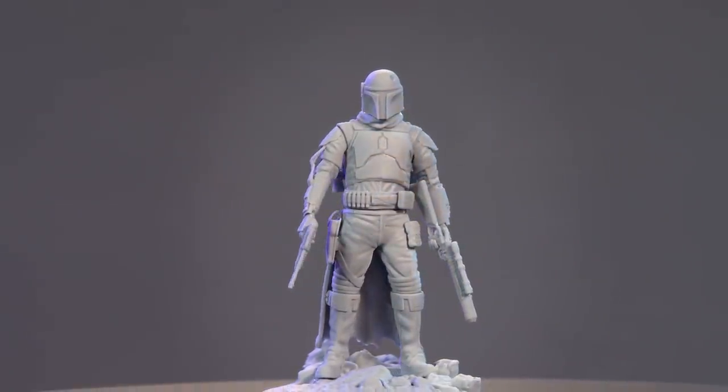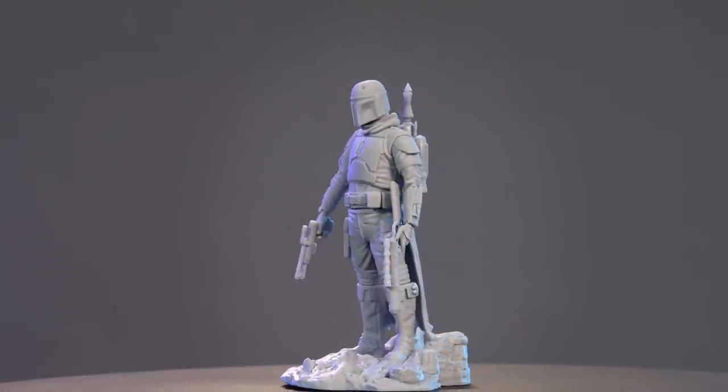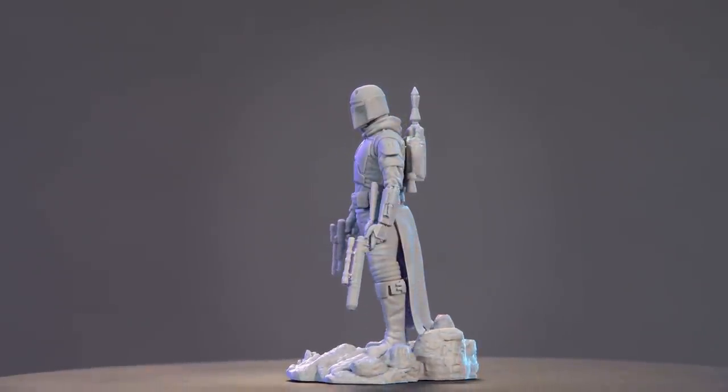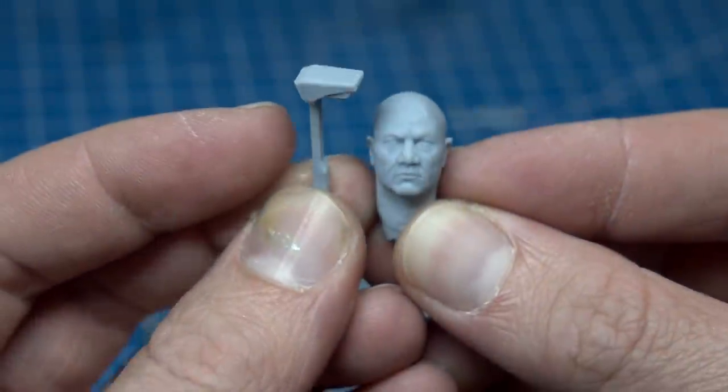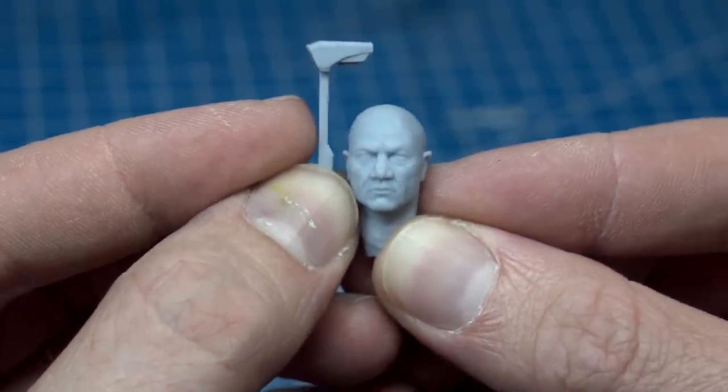Some of the more eagle-eyed of you might notice that his aerial is missing. This is another issue with the 3D printing — it's called human error. We accidentally printed the aerial too big and it's about the same size as his helmet. Whoops! So I'm going to be assembling and painting most of this model while we print a new one.